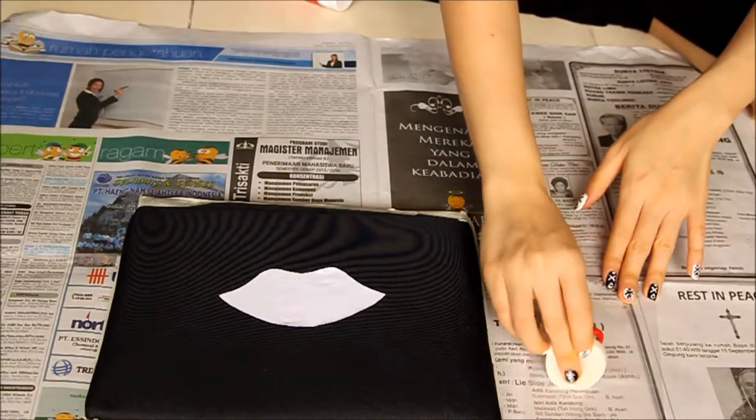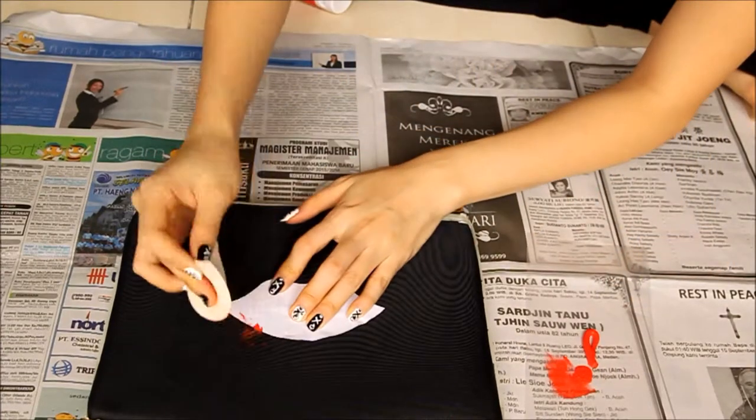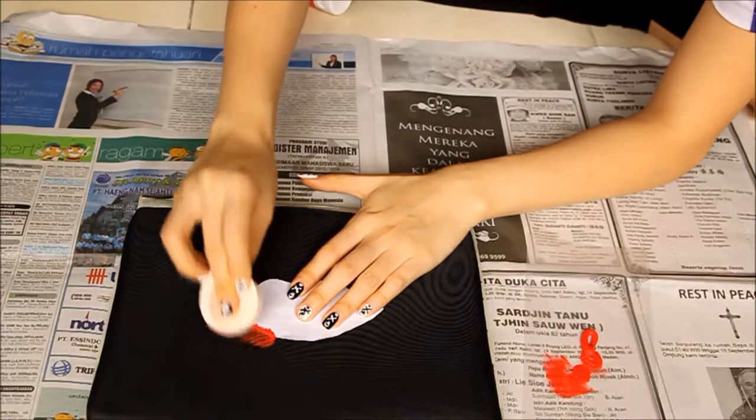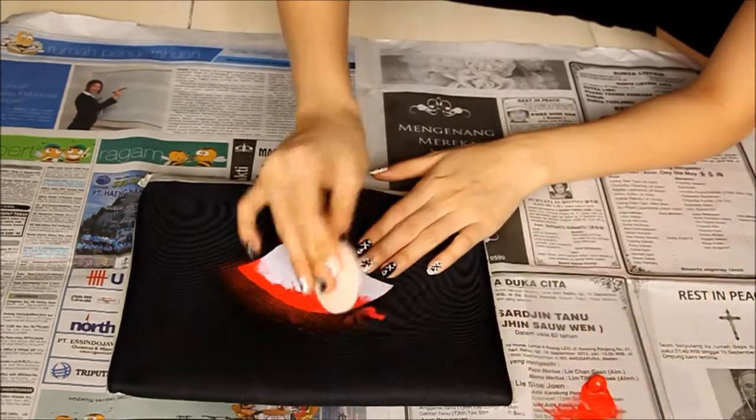Using your sponge, start painting the back of your bag with red acrylic paint. Paint the way you like and just have fun with that!